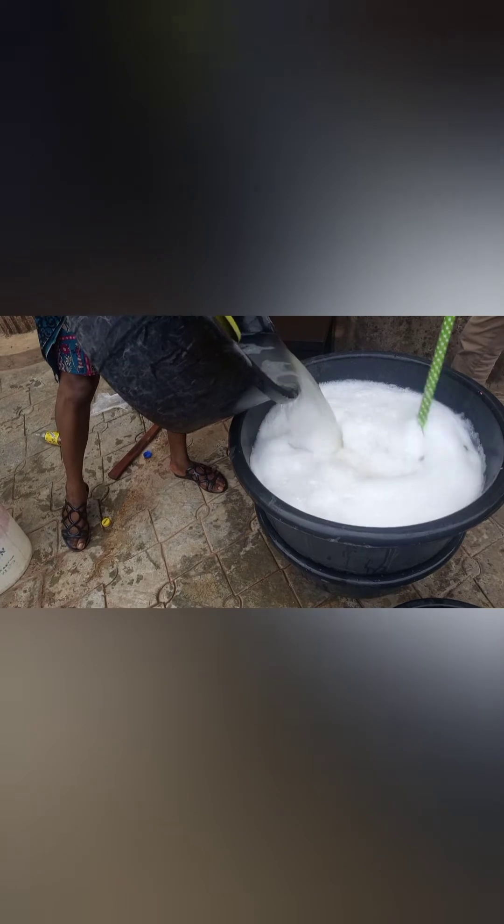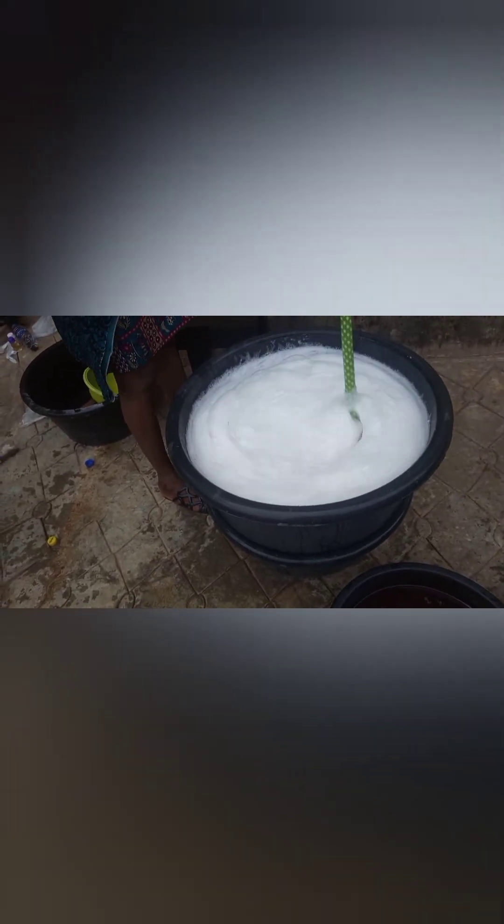I'm pouring in my nitrosol — the thickening agent as I mentioned earlier — and mixing until I'm satisfied. Ensure you mix vigorously until you get your desired results. I'm pouring in the color which also contains the perfume, and mixing. You can use any color of your choice. This liquid soap has been a great help in my bakeries because you do a lot of washing, and even at home you do a lot of cleaning.